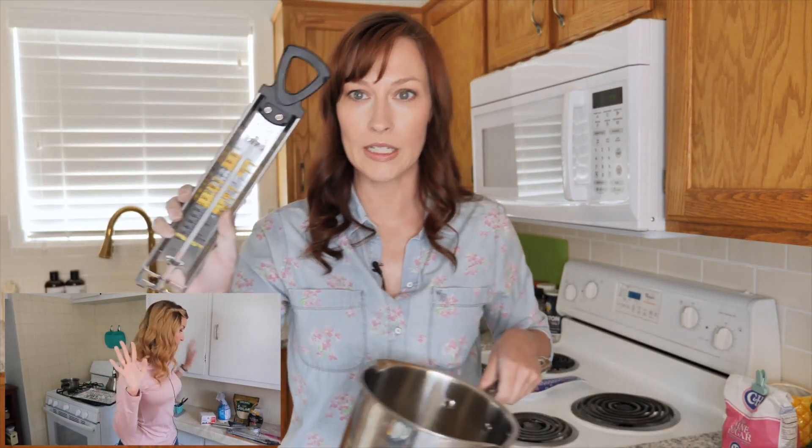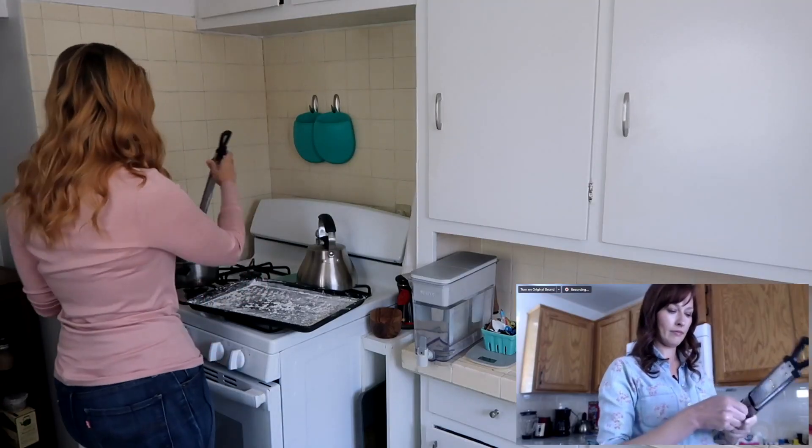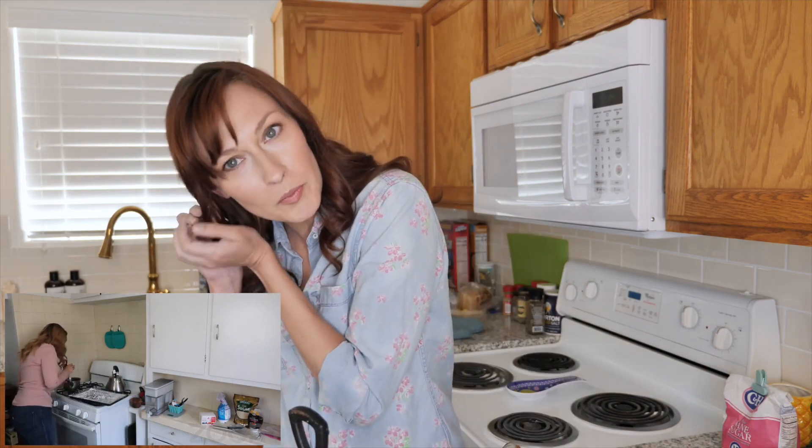We're going to clip our candy thermometer. Special equipment needed today — a candy thermometer, which I highly recommend. I use these when I make suckers. That doesn't work — your clip slides. It took me a long time to learn that. An earbud got tangled in my hair. Did you lose your earbud? Are those the new ones? Everybody drink.